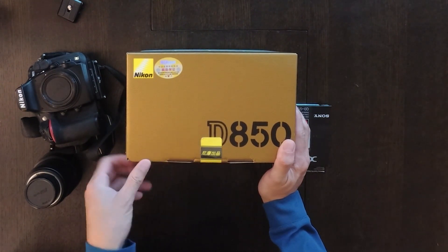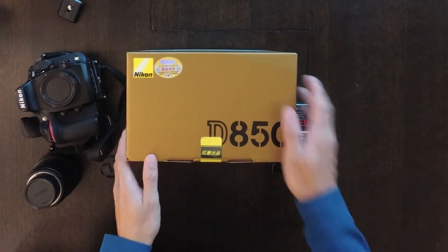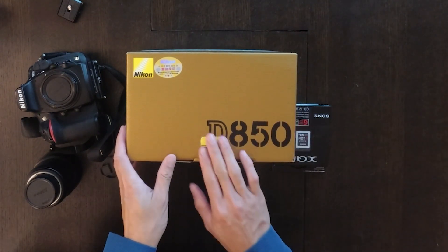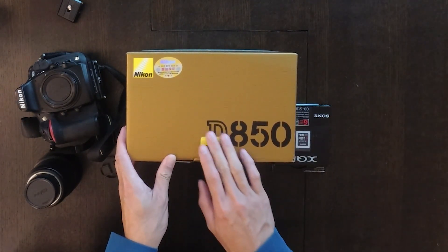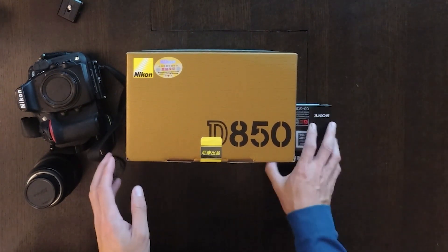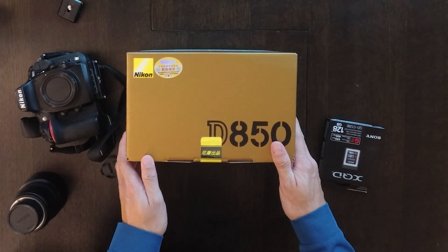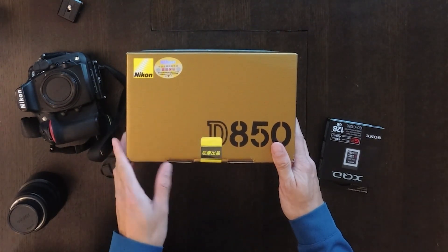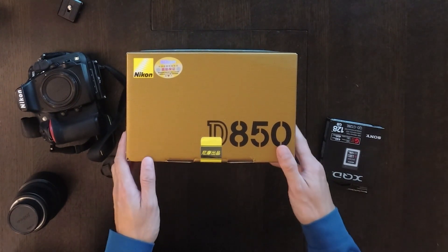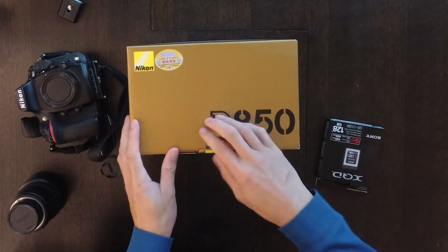It has 45 megapixels. I think besides that, the dynamic range and several other features are better. But today I just want to show you the unboxing — not really talk about the specs, that's for another video. Let's go ahead and open this new camera.